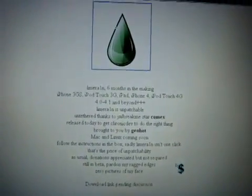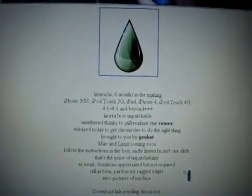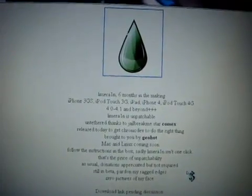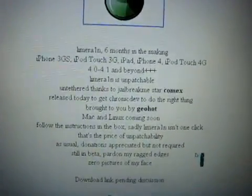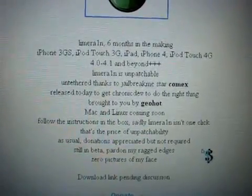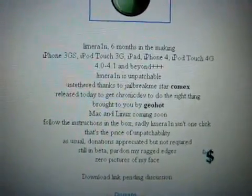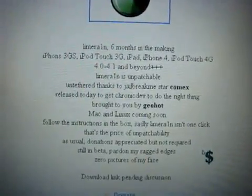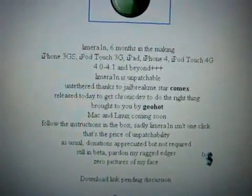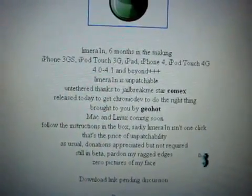Hey YouTube, it's your boy D7 here, and finally LimeRain has been released. This is everything you need to know. This is the jailbreak for the following devices: iPhone 3GS, iPod Touch 3G, iPad, iPhone 4, and iPod Touch 4. This is on 4.0 firmware and 4.1, most importantly, firmware.